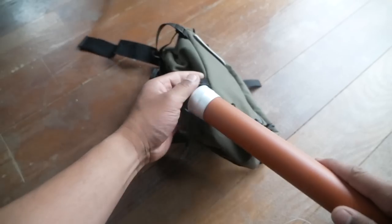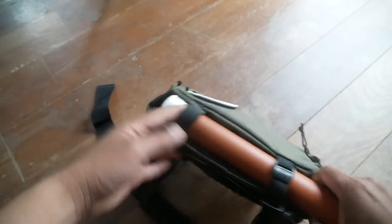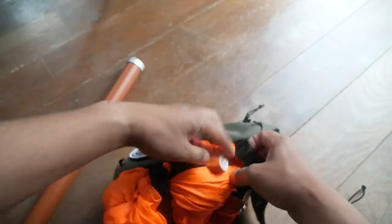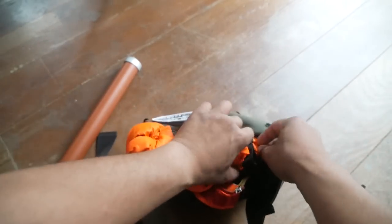On the front of the bag there is another quick access zippered pocket. On the bottom of the bag there is some additional webbing straps, and this is intended to attach your Tenkara rod case to. I've also found that it works great with a lightweight jacket — so if you want to pack a jacket with you on the bike or off the bike, you can also use those straps for that.